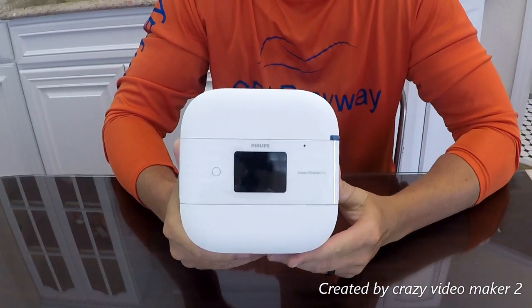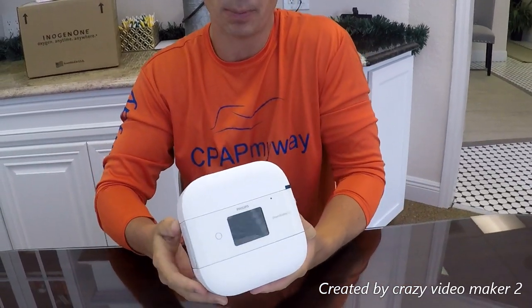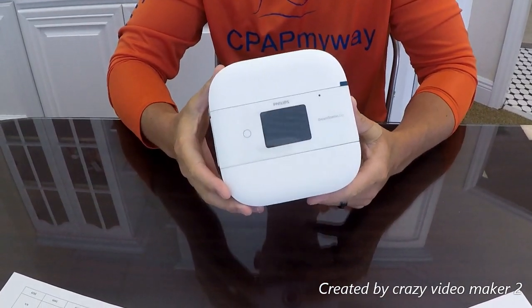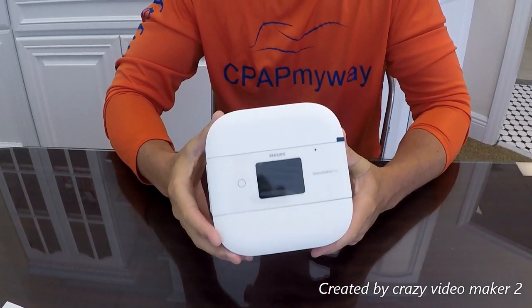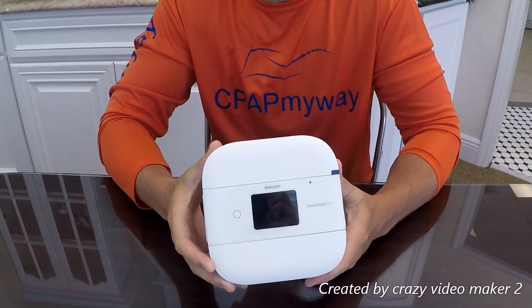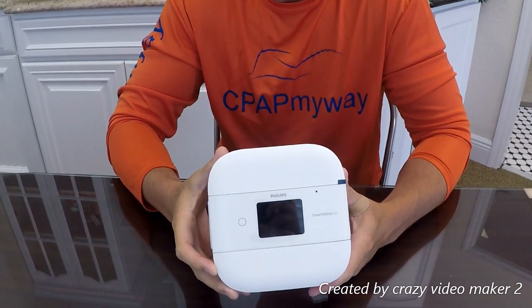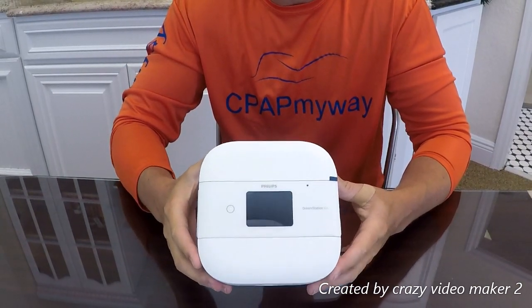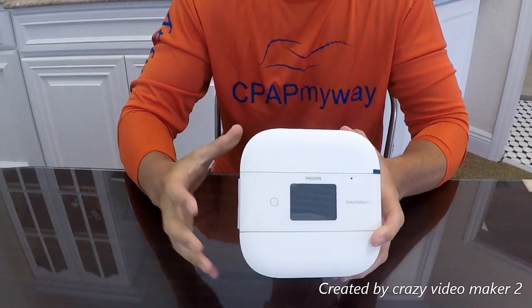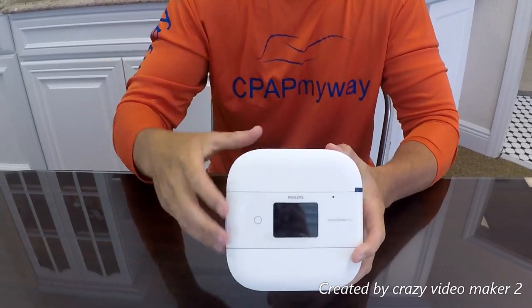Overall, the DreamStation Go pros are that it's really user-friendly, has a great compliance app, no external power connector to add bulk, very reliable, and you can use any mask or tubing on the market without adapters. It also has a great integrated heated humidifier and integrated battery option. Cons: it's a little larger and heavier than some other travel units. The travel hard shell cases don't fit the mask and tubing, so you need an additional external bag to hold everything together.